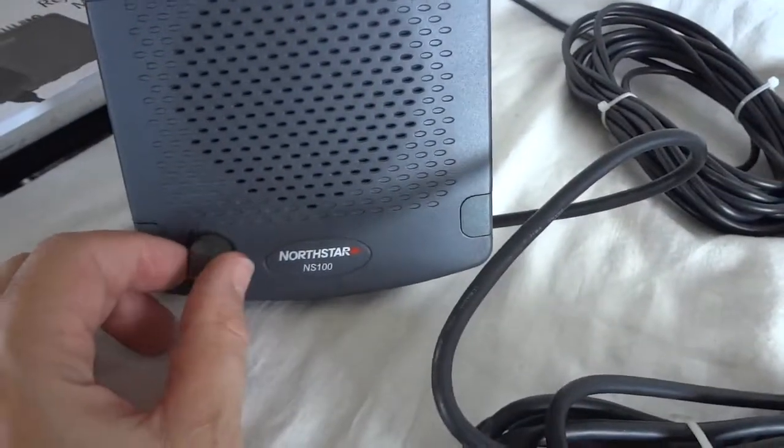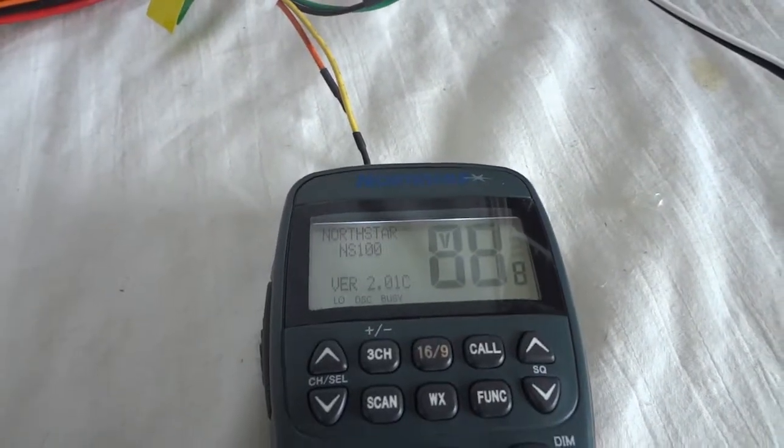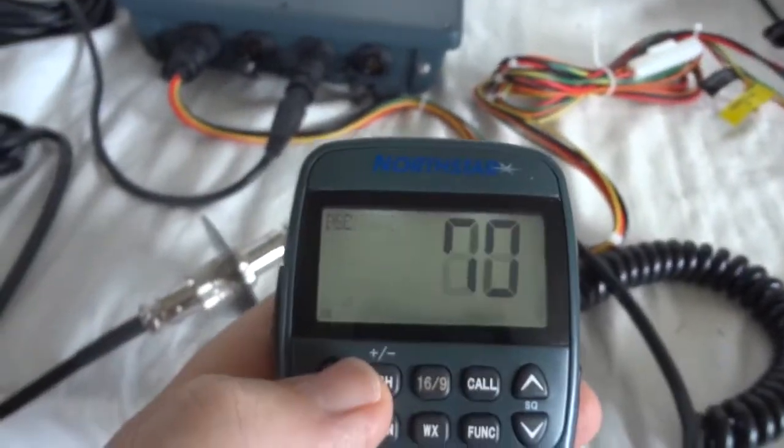So let's turn it on. We basically turn it on here with the volume control. We are right now at channel 69. It has all the standard marine channels.